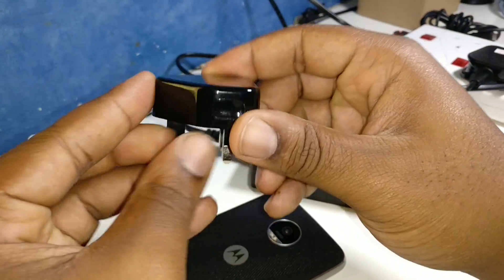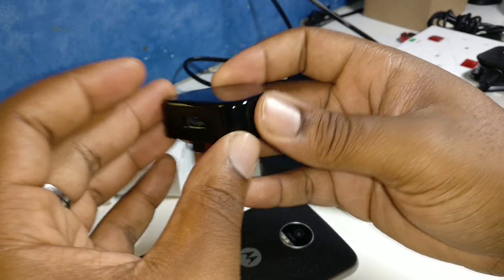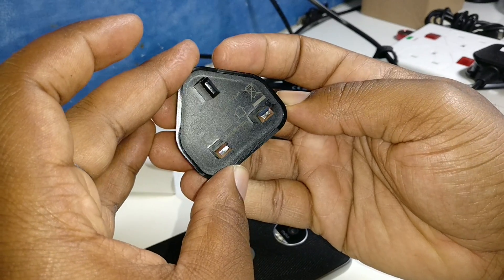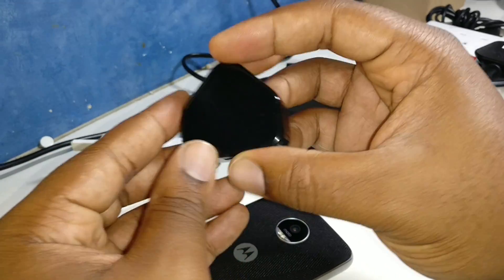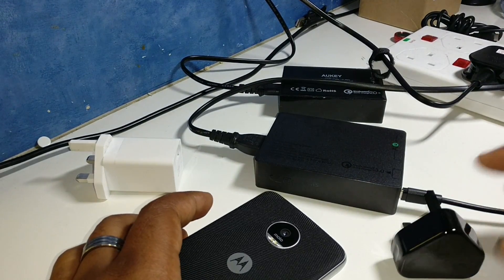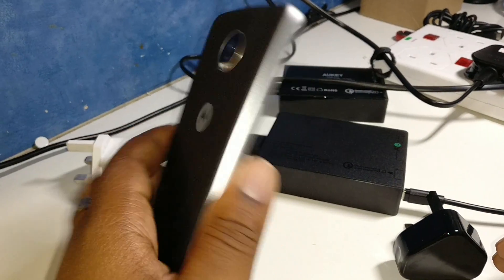Just for banter, we went to the pound shop and got this little fake Apple iPhone charger. It just charges basically — this is the lowest of the low you can get. And yeah, we're going to just try these and see which one charges the Moto Z Play the quickest.